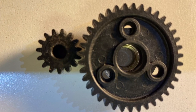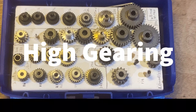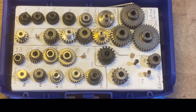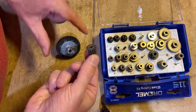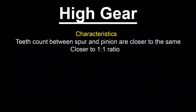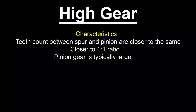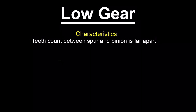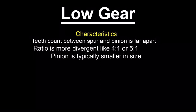So you've bought some new gears, they're compatible in pitch and modulus, and you want to gear up or gear down — but what does that actually mean? When we talk about high gears and low gears, we're really talking about changing the ratio of teeth on the spur gear versus the pinion gear. Gearing up brings that ratio closer to one-to-one. Gearing down makes it more divergent — something like four-to-one or five-to-one — which means the pinion gear becomes smaller.